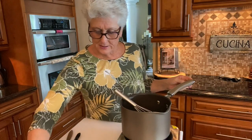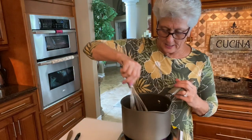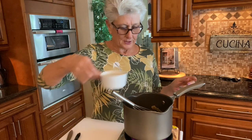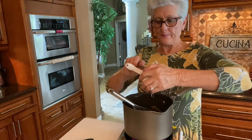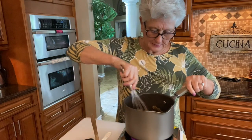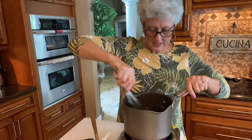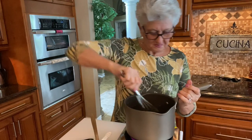Our flour is all toasty, so now we're going to do all the good stuff. Brown sugar — one and a half cups of brown sugar. I'm going to put the ingredients in the description so you know. That goes in here, and then we're going to put three quarters of a cup of corn syrup. That goes in too. Now we're going to mix all this together and cook it a little bit to melt the sugar with the butter and the flour — maybe about four minutes.